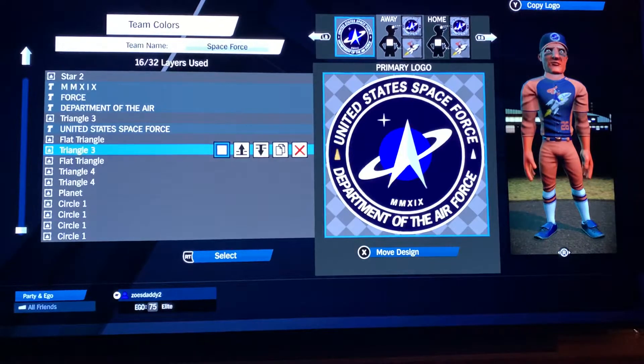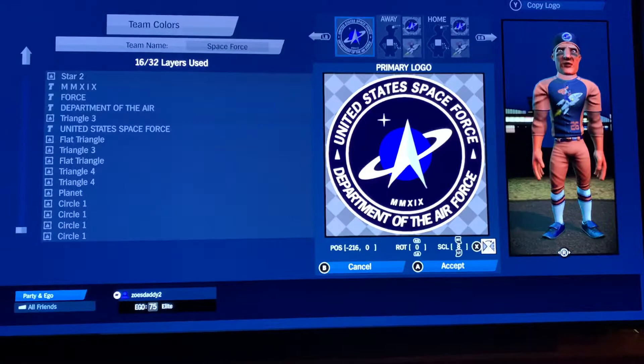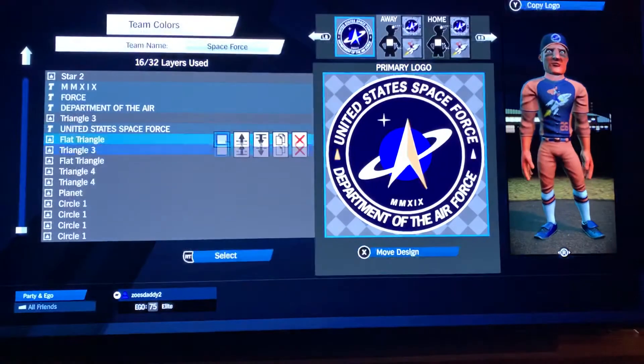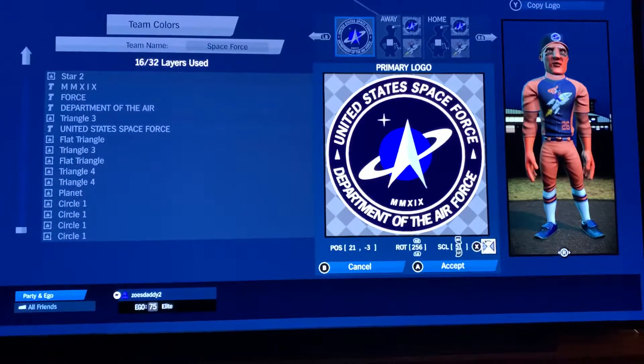Not sure why I did this out of order, but triangle three in white: negative 16, 0, 0, rotation, scale 8. The other flat triangle in gray: 21, negative 3, 256, rotation 51.